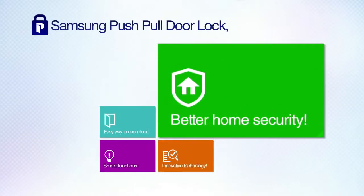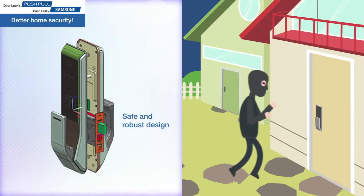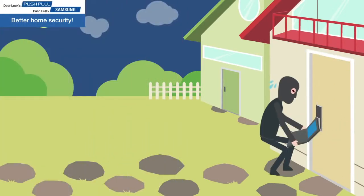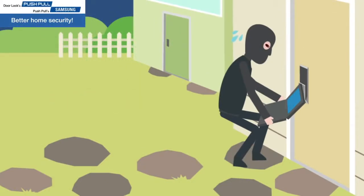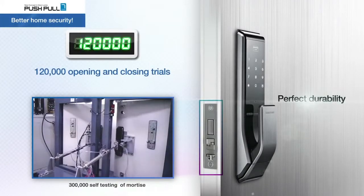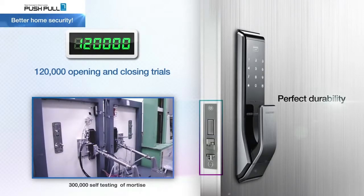Better home security. A durable and unique handle structure protects from outside force. Anti-hacking encryption protocol protects from electronic break-in methods. The Push-pull 7 series has successfully passed 120,000 opening and closing trials and 300,000 self-testing cycles of the Mortise.